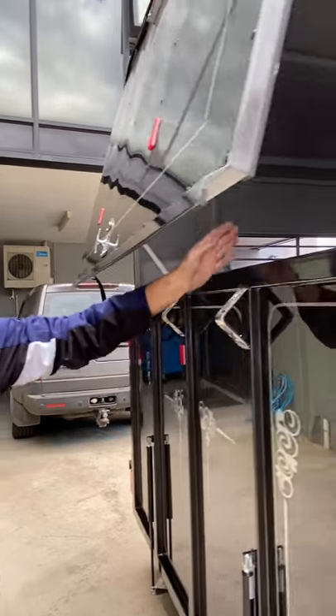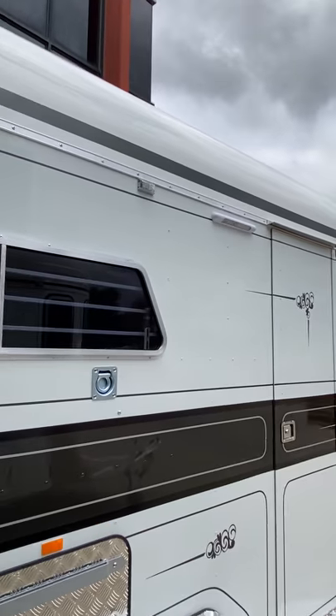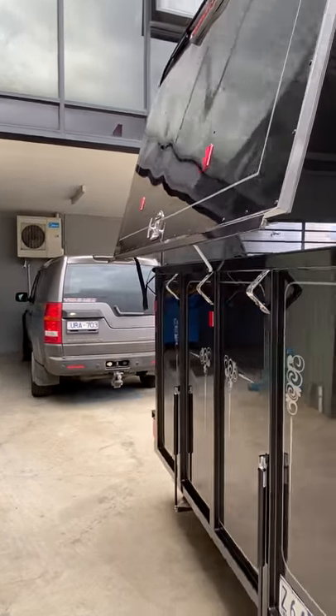So you can see there, it creates a really nice airflow. It's great for those warmer months — great for clients up in Queensland, Northern Territory, and WA. So yeah, that's it guys, thanks!